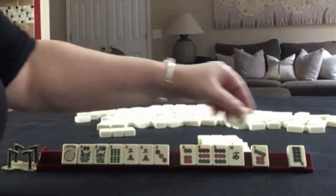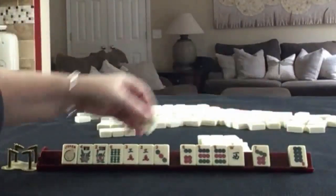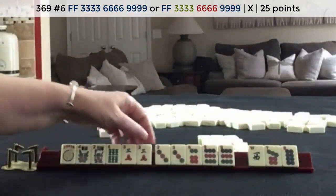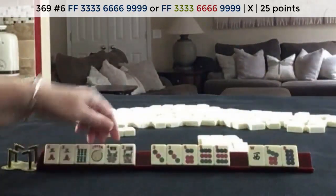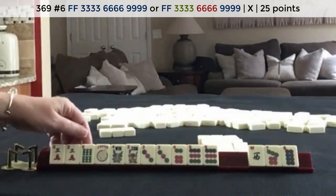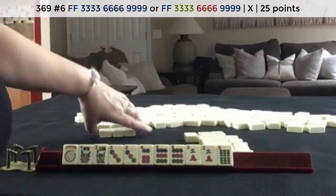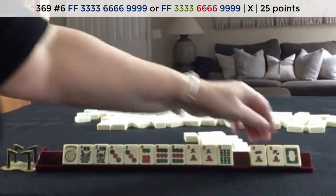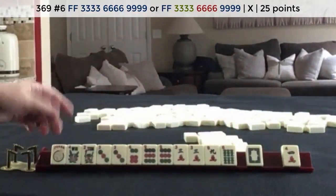Three-six-nine mixed suits or three-six-nine one suit — let's pass the nine. We got a three dot. Three-six-nine. We have tiles we can pass here. That is a little bit risky. We can play either three-six-nine in mixed suits or three-six-nine in one suit. Either way, we didn't touch these tiles. Let's risk passing seven, eight, and one suit. We did get a nine. I don't like passing white dragons — I would want to keep that for three-six-nine mixed suit.